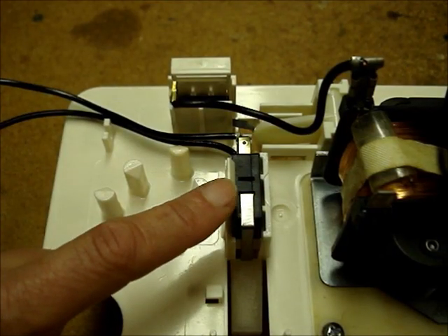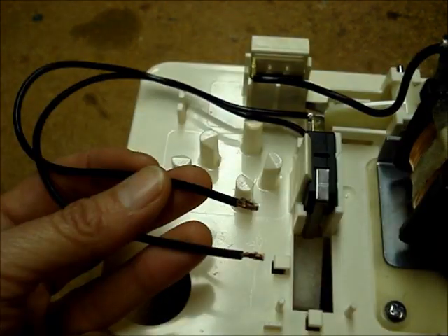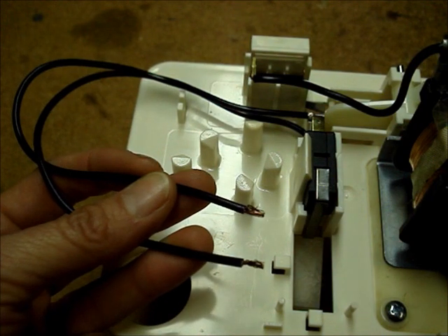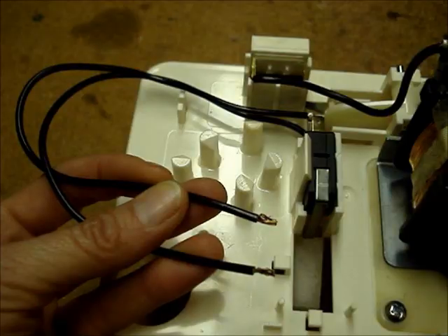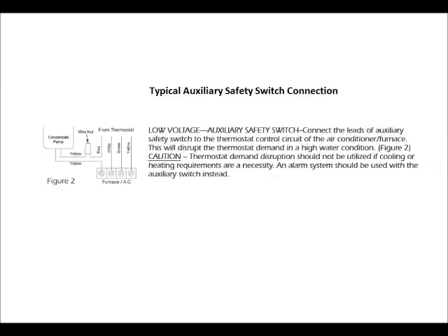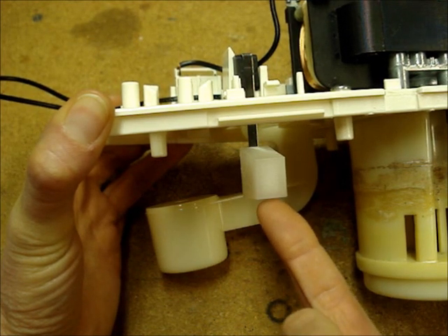On some pumps, there'll be a second switch called the safety switch. The wiring from the safety switch is connected in series to the thermostat circuit. There's a second float that's connected to the safety switch.